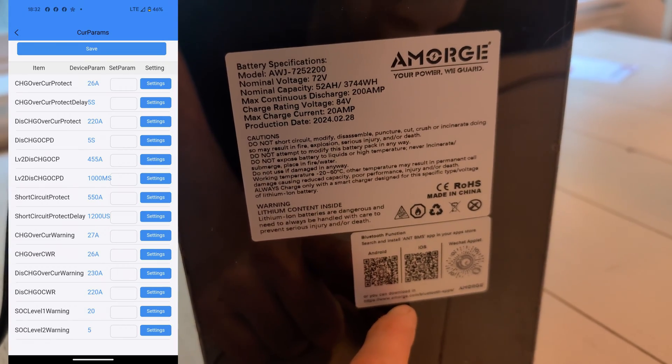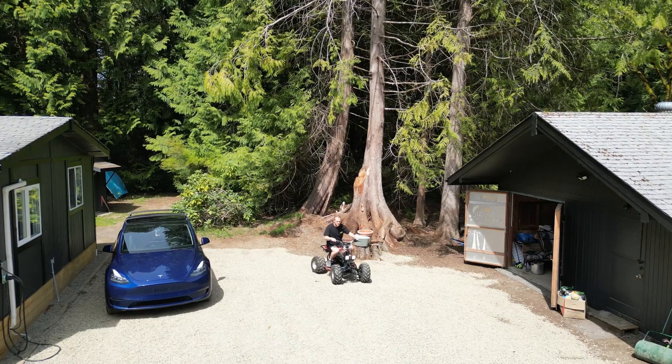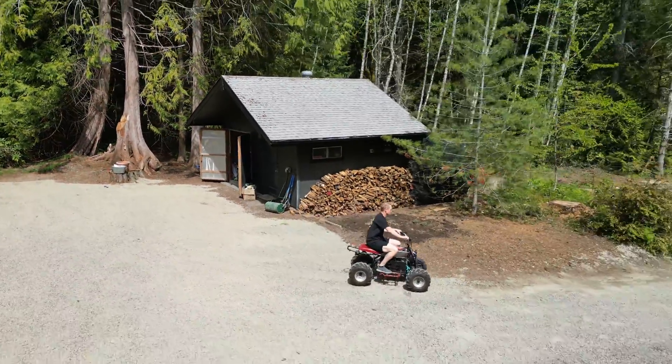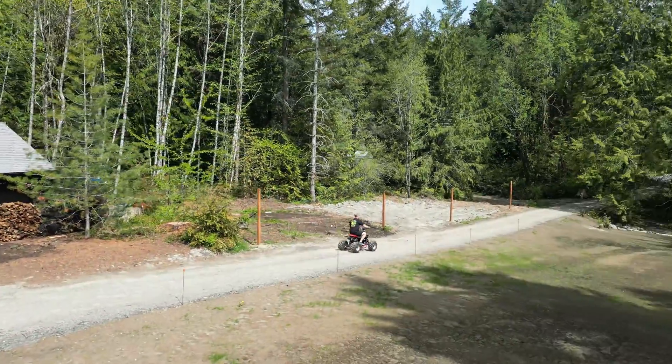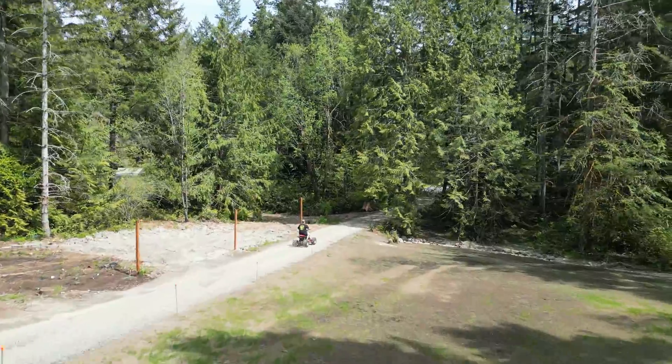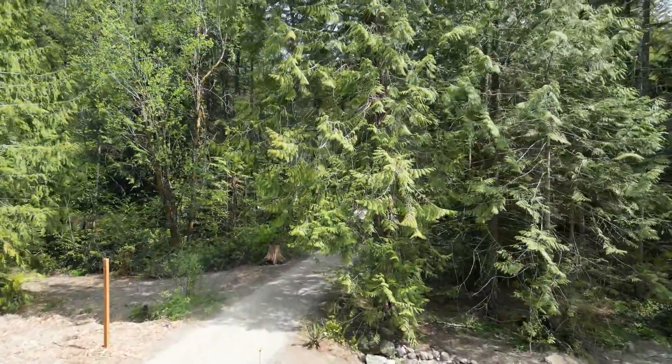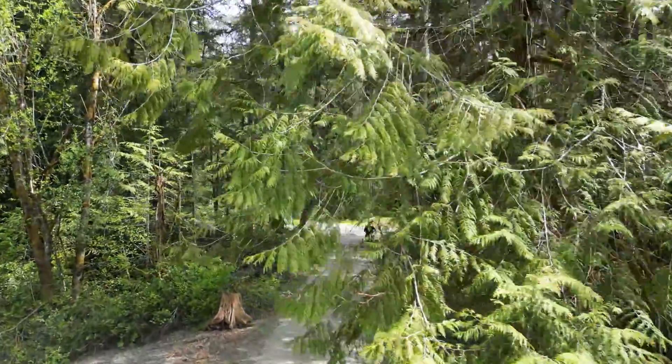I've had the battery about a week now and I'm super happy with it. Looks like my range will be about 50 miles if I take it nice and slow. I recommend it — contact Alan. Cheers.